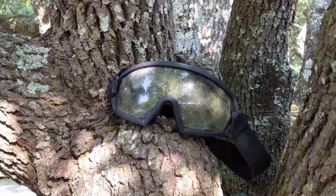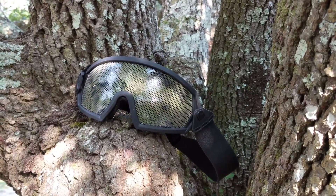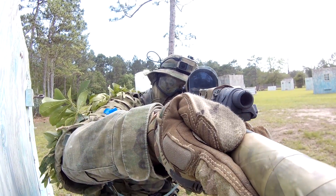Hey guys, Reb here and today I want to review these amazing goggles that I have been using on the field. It's called the Spartatec Eye Protection Fulcio Goggles.